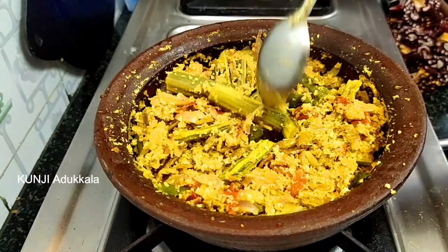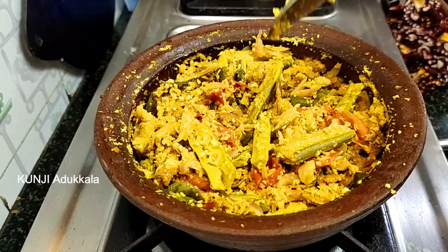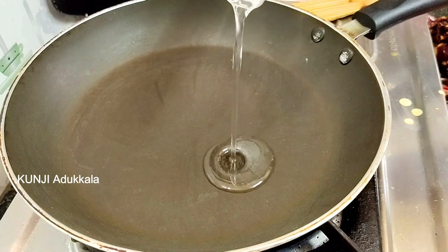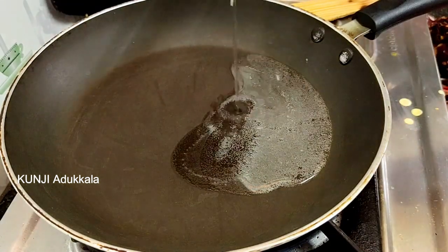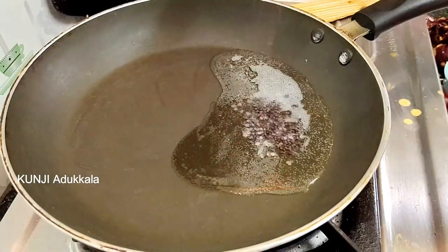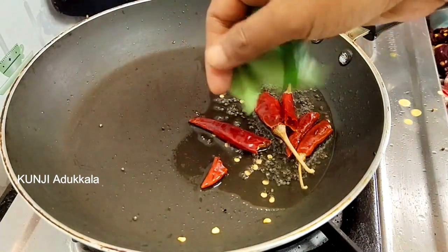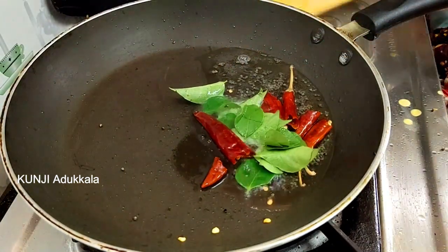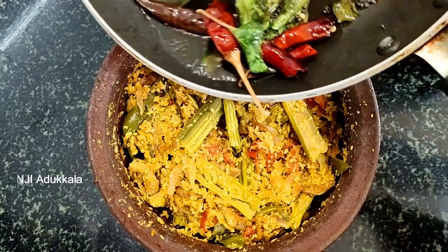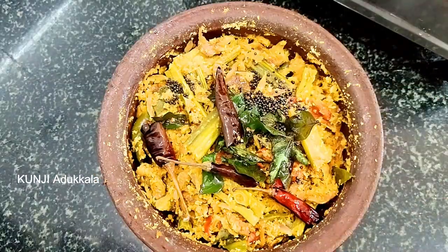This dish takes about 3-5 minutes. Now we are using this dish and we will be washing it. Then we will wash this dish without any extra time. It will be smooth. Put it in a bowl.